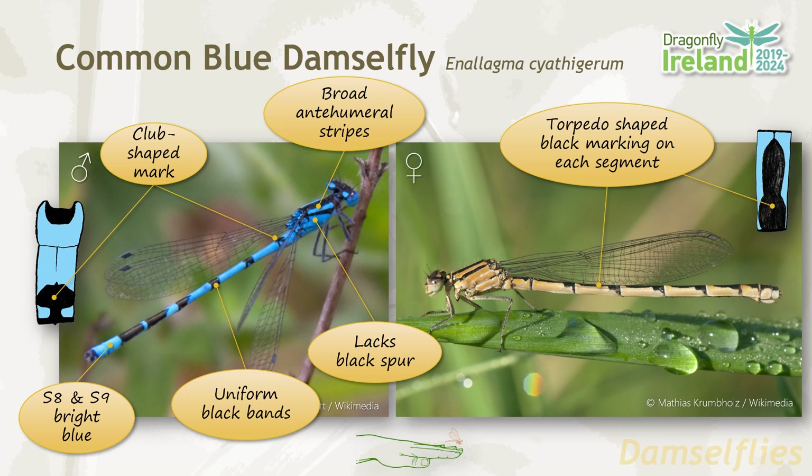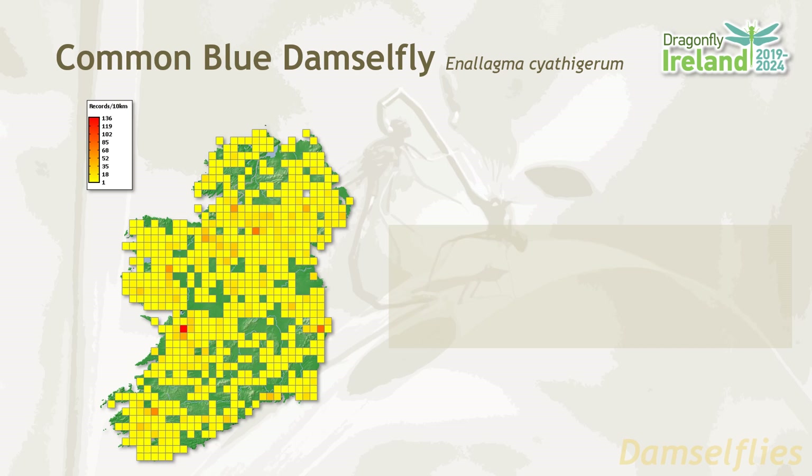The common blue damselfly lives up to its name and is extremely widespread across the whole of Ireland. They favour small to large lakes, preferring open shores. The best strategy is to search by the water's edge, and you'll also benefit because you're more likely to find males in these areas and they're easier to identify. The flight period lasts from May until August.